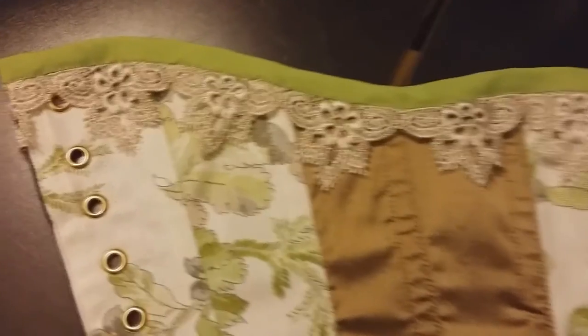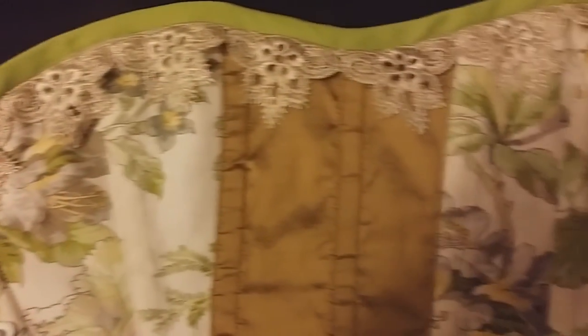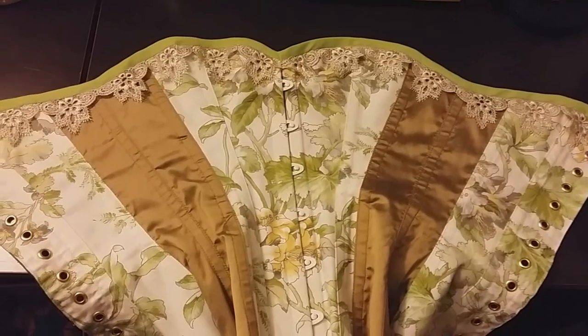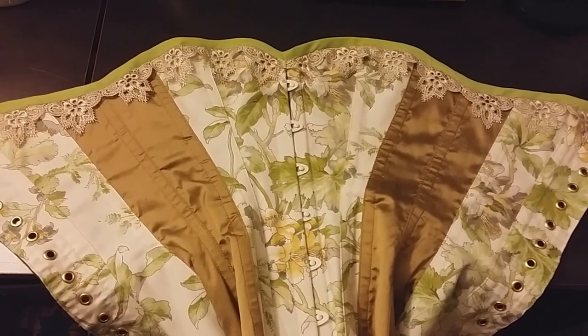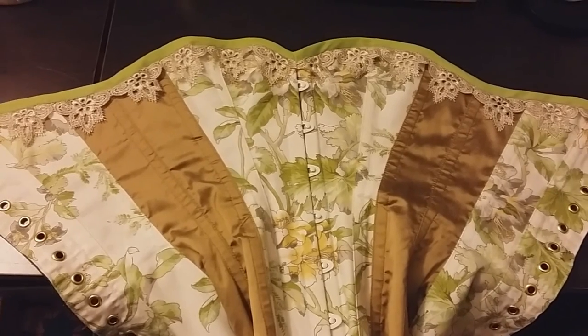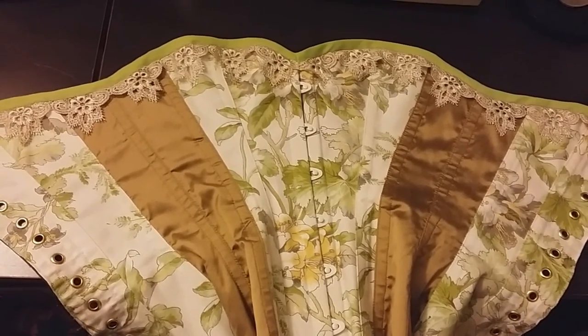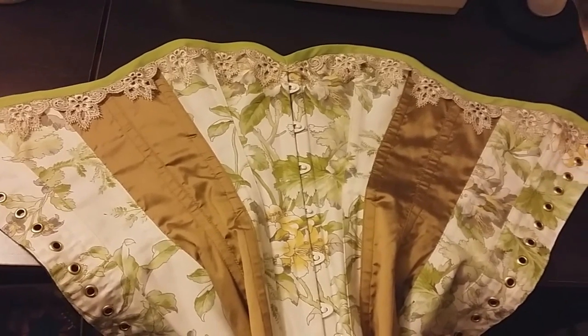And I'm all done! That is what the finished edge is going to look like. The next step is to insert the boning. In part six of my video tutorial series I will explain how to cut the boning, size it, and finally insert it into the corset.